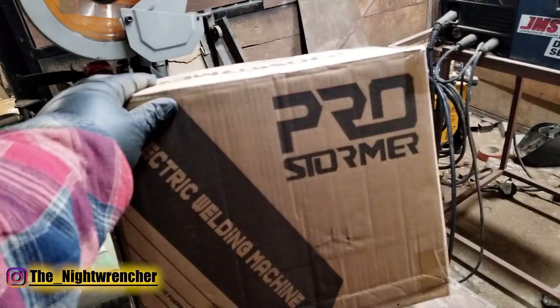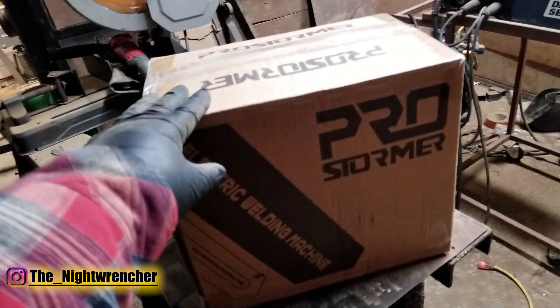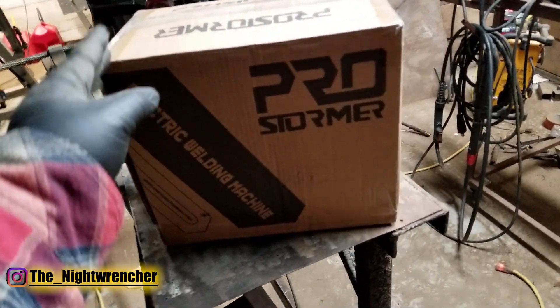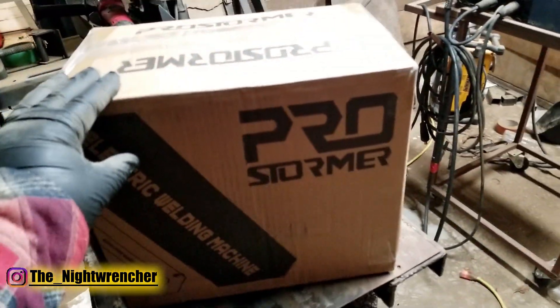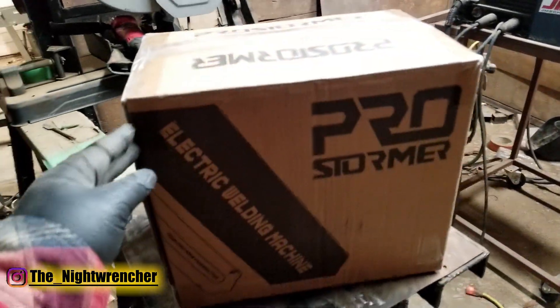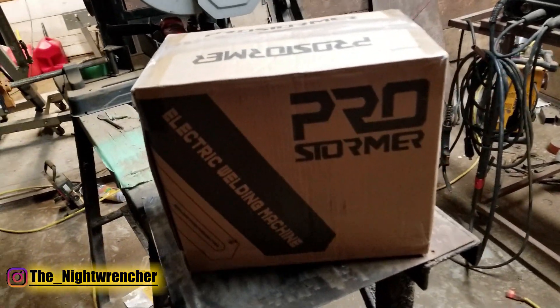This is a stick machine as well as a TIG machine, so I'm not expecting it to have all the equipment for TIG, but I'm expecting it to be able to at least weld stick. And because I'm going to be doing some frame stuff in the near future, I won't have to mess with my Omni Pro too much — I can focus one welder per process and it'll be a lot better.